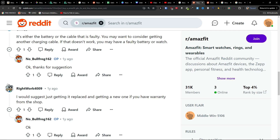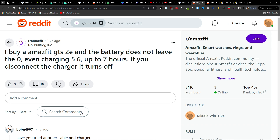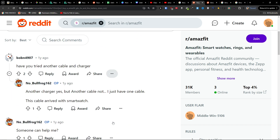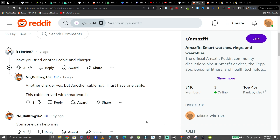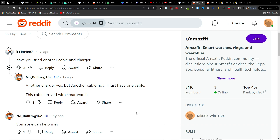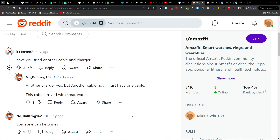Quick video on how to possibly fix your MSV GTS2 if it's not charging and not working at all with regards to charging. The first thing you can try is using a different charger and a different cable. You can also order the cable for the MSV GTS2E really cheaply from Amazon.